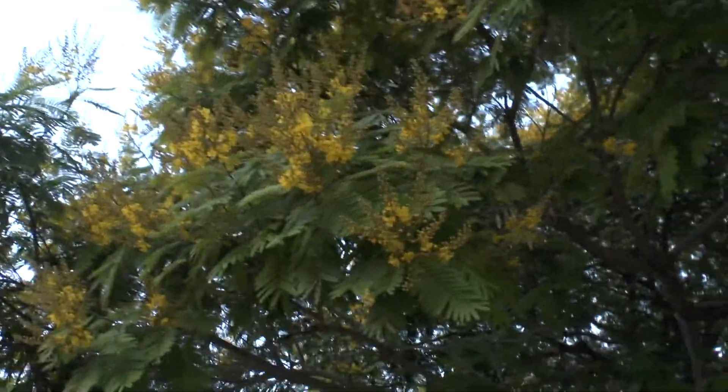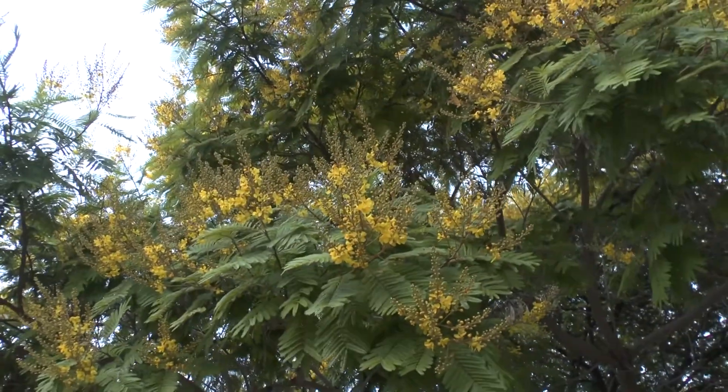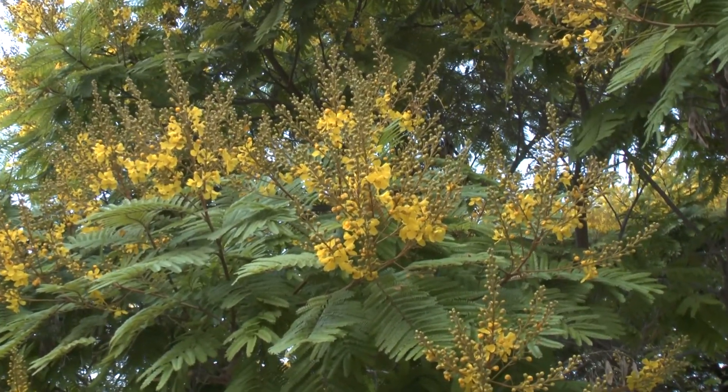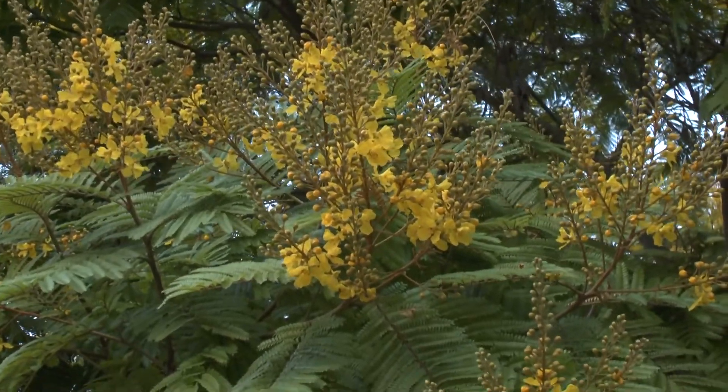It's also drought tolerant and can grow in tropical, Mediterranean, or subtropical climates. It's hardy in zone 10 and above. The flowers, as you can see, are yellow.